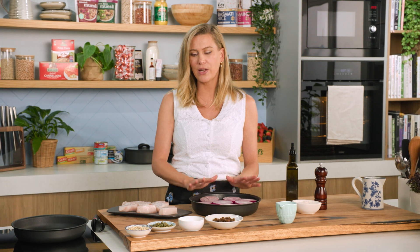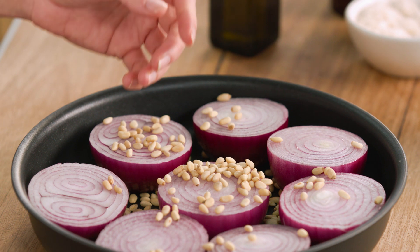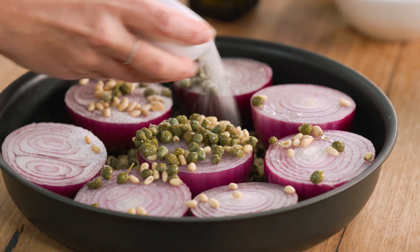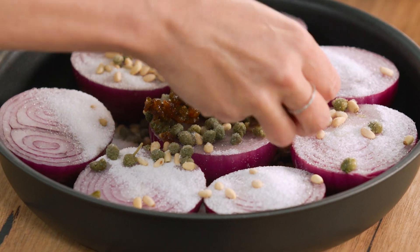To this we're going to add some pine nuts — sprinkle the pine nuts over and in and around our onions. This is for four people so I've got one onion per person. Baby capers, sprinkle them in and around again. Some sugar — this is going to help caramelize the base of the onions and really accentuate the sweetness. And sultanas, we'll sprinkle them over.